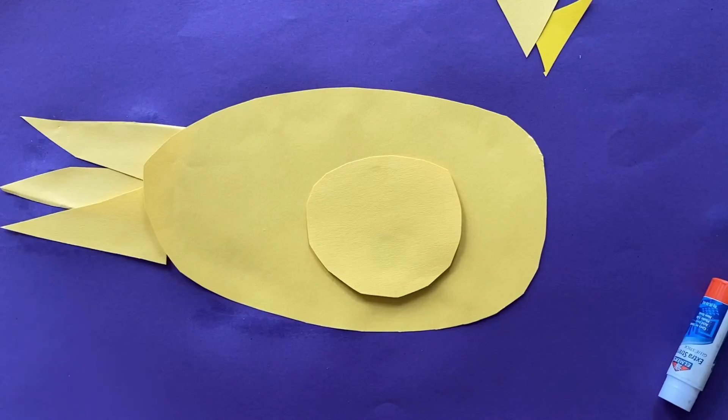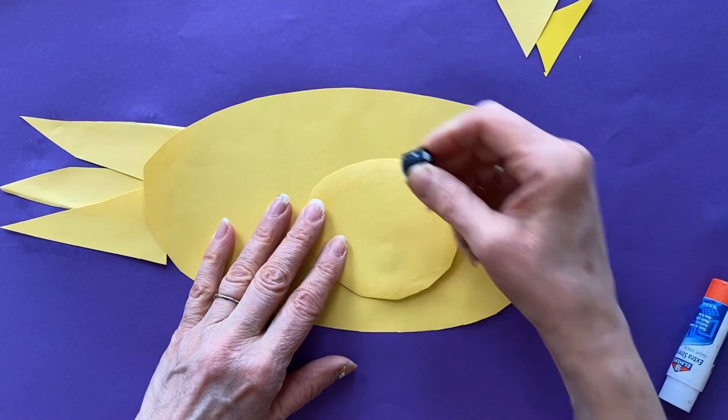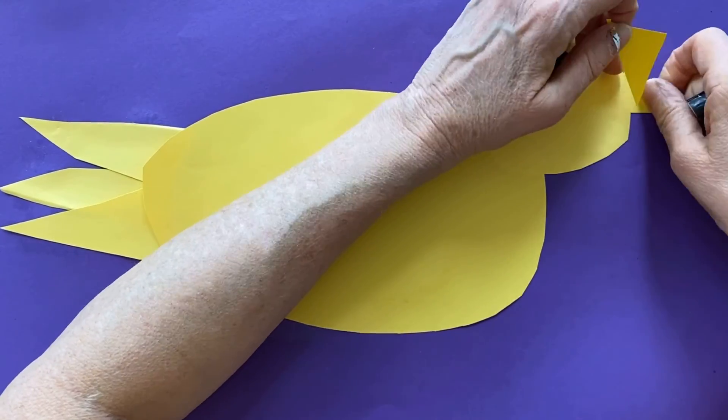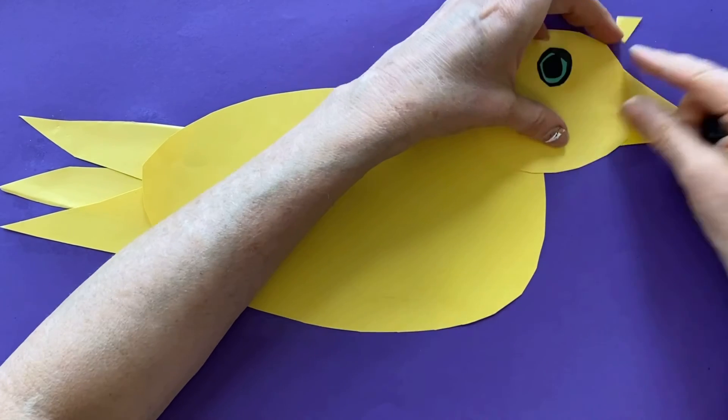Now I think I'll glue it down. When you find an animal that you want to keep, glue it down. With a glue stick, you can go around the edges. Move the shapes around a lot to find the placement that you like the best.